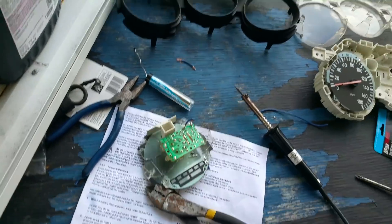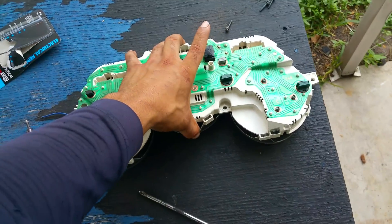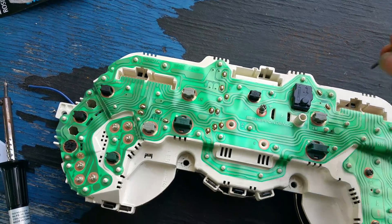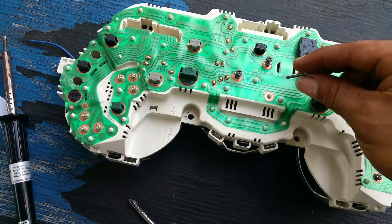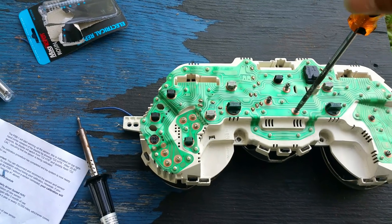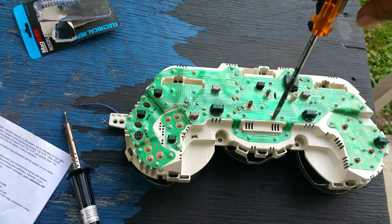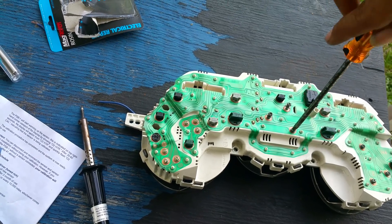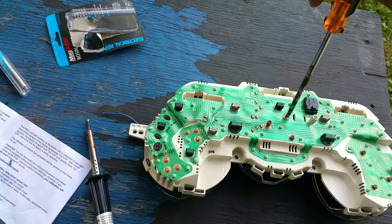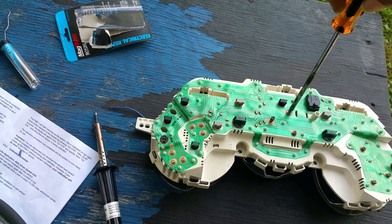We're gonna put everything back and see if it works. Everything clicked. Now we have to put the last three bolts in, the ones that hold the cluster in place. Someone commented that I needed a table so I don't injure my back — I forgot who it was, but guess what buddy, I listened to you. Now I got a table!